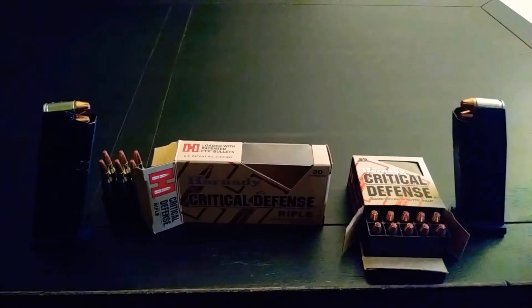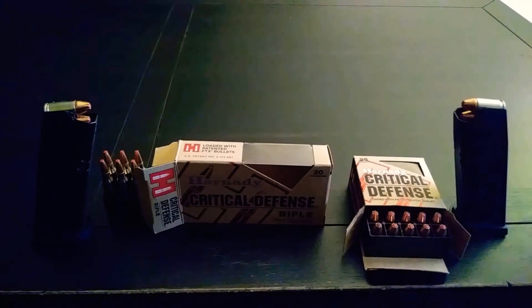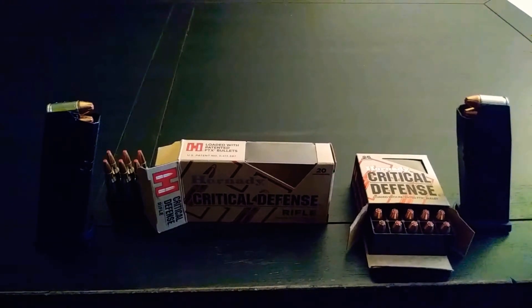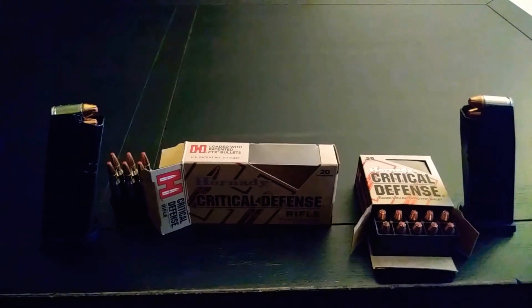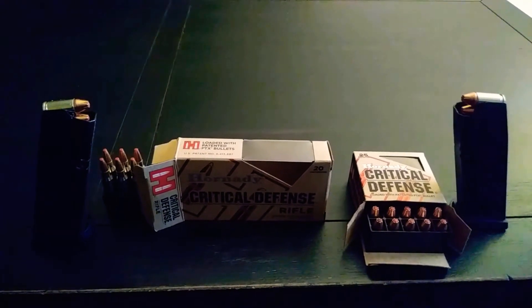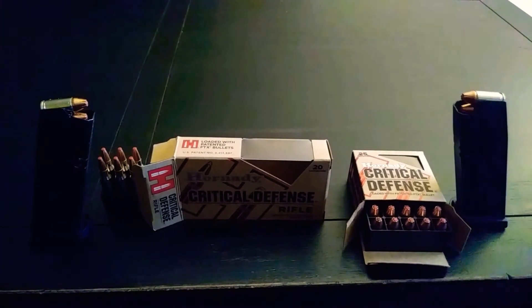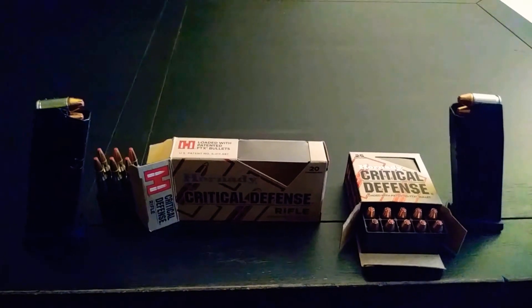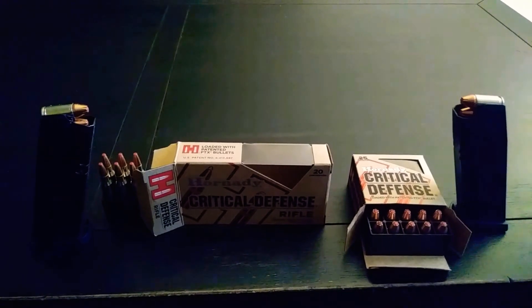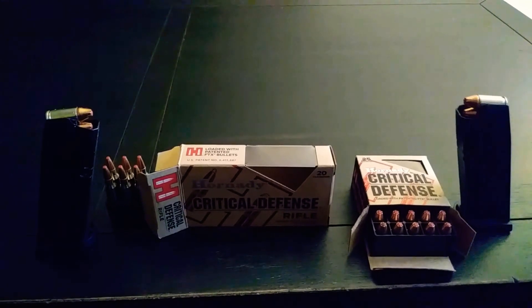Once again, this is just my personal opinion — I would like to stay consistent. And as you guys can see, I also have a box of the Hornady Critical Defense Rifle .223 55 grain. Now if you guys want to see ballistics, velocity, and impact, there are plenty of other videos out there. The Critical Defense Rifle is what I use in my AR-15 pistol from IO Industries.